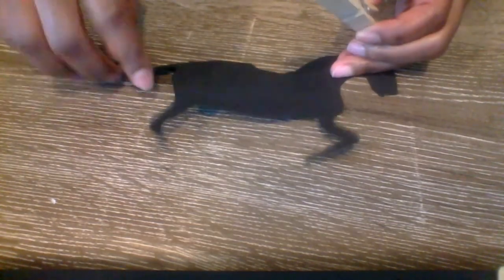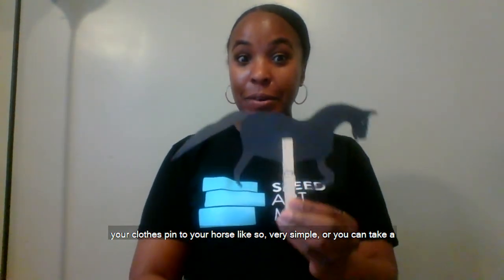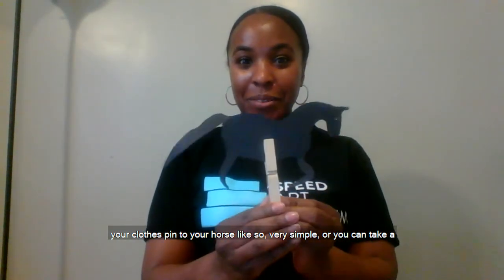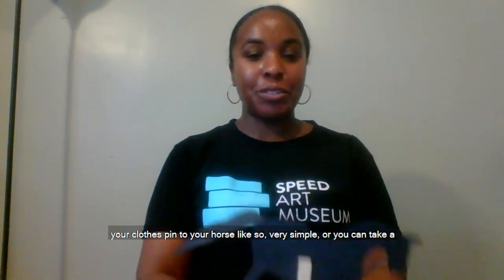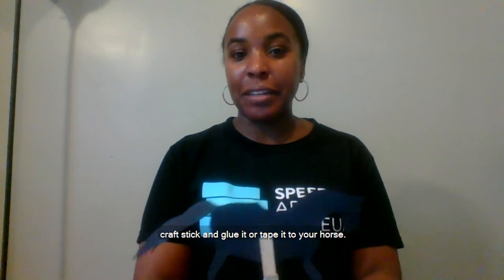Next, you will either stick your clothespin to your horse like so — very simple — or you can take a craft stick and glue it or tape it to your horse.